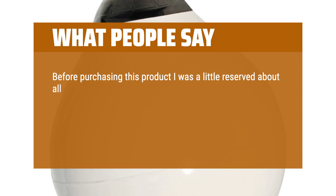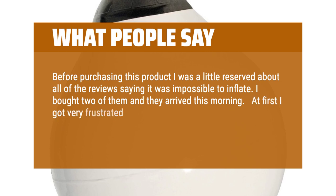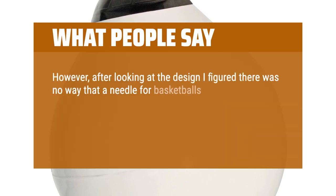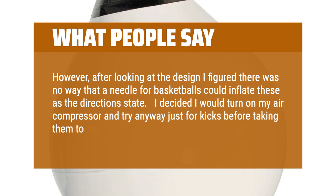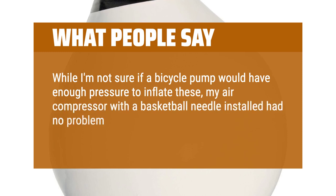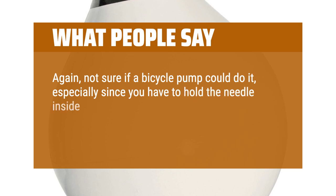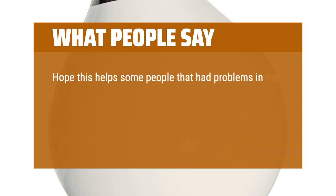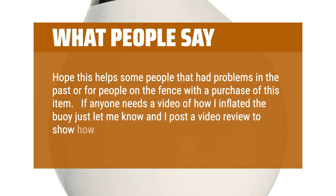Before purchasing this product I was a little reserved about reviews saying it was impossible to inflate. I bought 2 of them and at first got frustrated because, like other reviews indicated, I was unable to inflate the buoys. However, after looking at the design I figured a needle for basketballs couldn't inflate these as the directions state. I decided to try my air compressor anyway — my air compressor with a basketball needle had no problem inflating both buoys within 45 seconds. Not sure if a bicycle pump could do it, especially since you have to hold the needle inside the triple action valve while inflating, but with an air compressor it was no problem at all. Hope this helped people who had problems or are on the fence about purchasing. If anyone needs a video of how I inflated the buoy, just let me know and I'll post a video review to show how simple and quick it is.